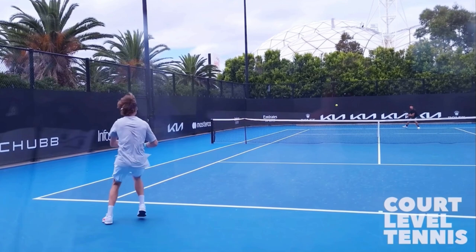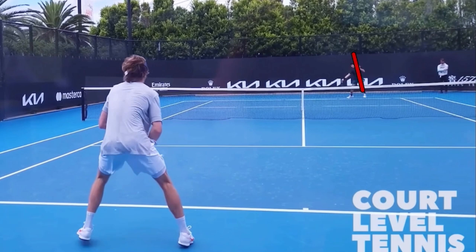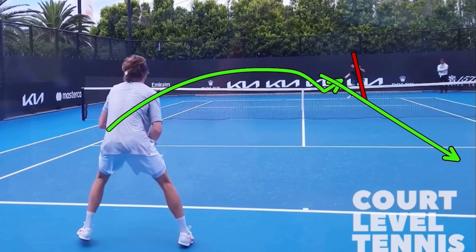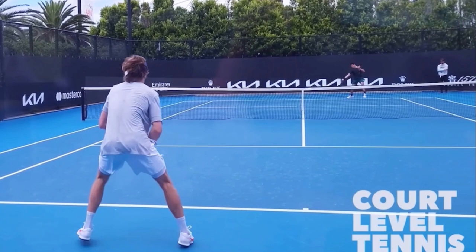That's called serve plus one. So Andre returns down the middle and starts moving across. Now we see that forehand that Carlos wanted. He can hit behind Andre or down the line, which is more of the natural direction — that's called directionals, where an imaginary line goes through Carlos's body. If the ball doesn't cross that line, it's actually smart to change direction. Because the ball did not cross that line, hitting back to where it came from or changing direction based on patterns of play is a smart idea.